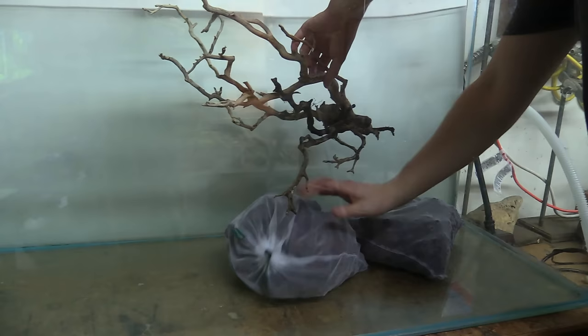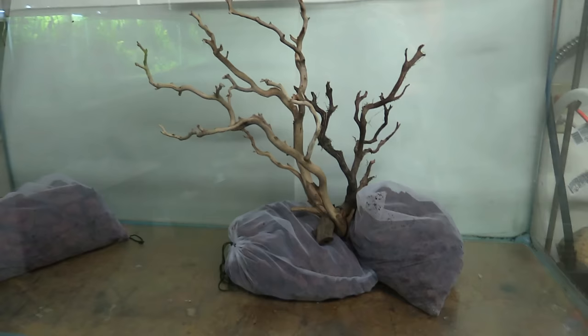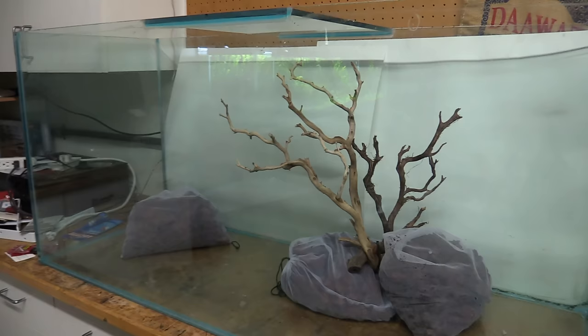I just started by moving the bags around the tank and playing around with the position of the wood. I decided on a couple bags here on the right with the wood wedged in between them, and a bag over here on the left. This is going to help keep the wood weighted down, especially since one of the pieces here isn't fully waterlogged yet. Now once I was happy with the layout, it was time to add my nutrient substrate, which for me is always soil. It's about 20 times cheaper than any inorganic substrate you'll buy online or at the fish store, and in my opinion it just works better. You can't beat it guys — if you haven't tried soil you need to go set up a tank with it right now.